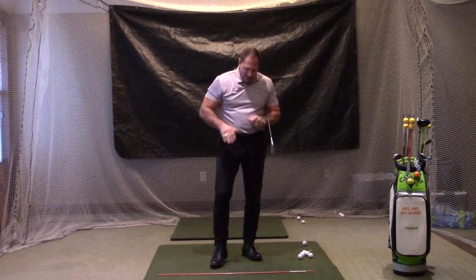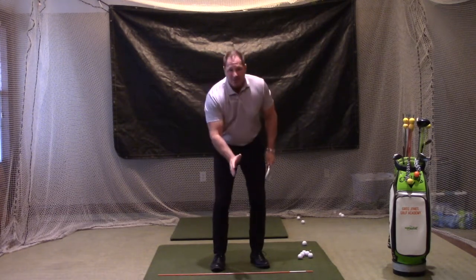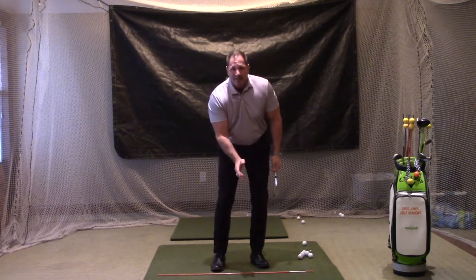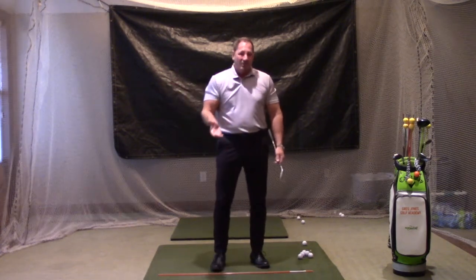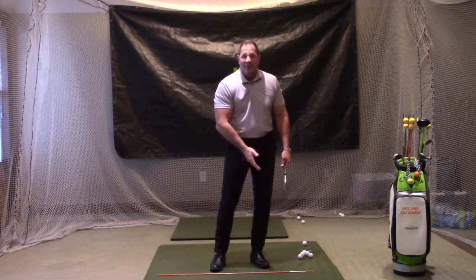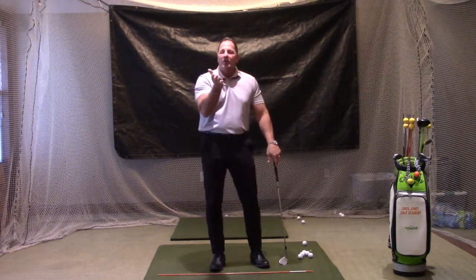So what we want to do in this setup — we've opened the feet, and now at address I'm going to put 60% of my weight on my left side. I'm going to set my left butt cheek right down on my left heel and put that weight right there. What this does is it allows me to have a descending blow, which is what I need. When I take this club away, I'm not moving my body backwards — I'm keeping 60% of my weight on my left side.